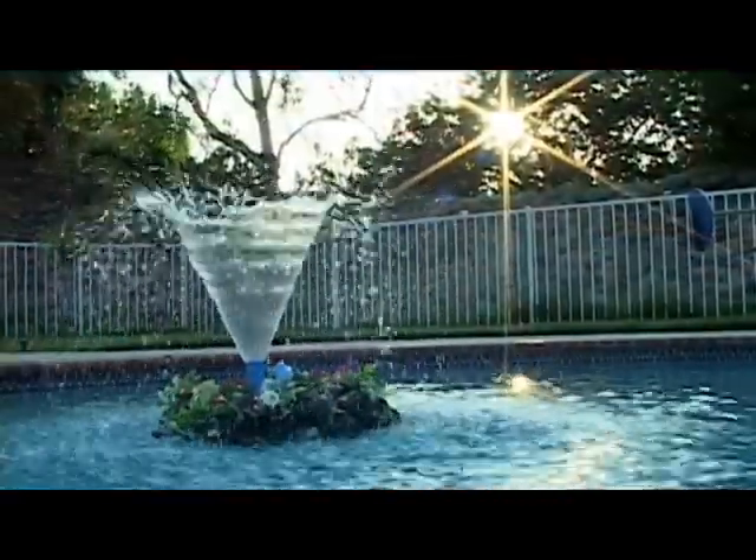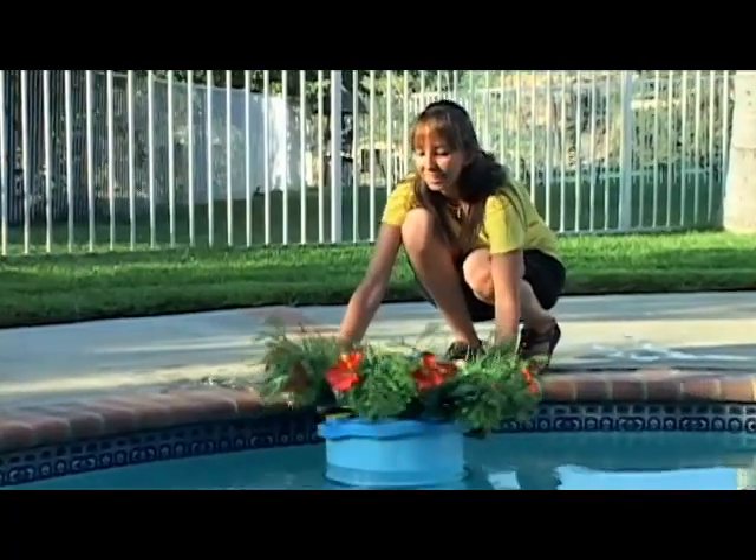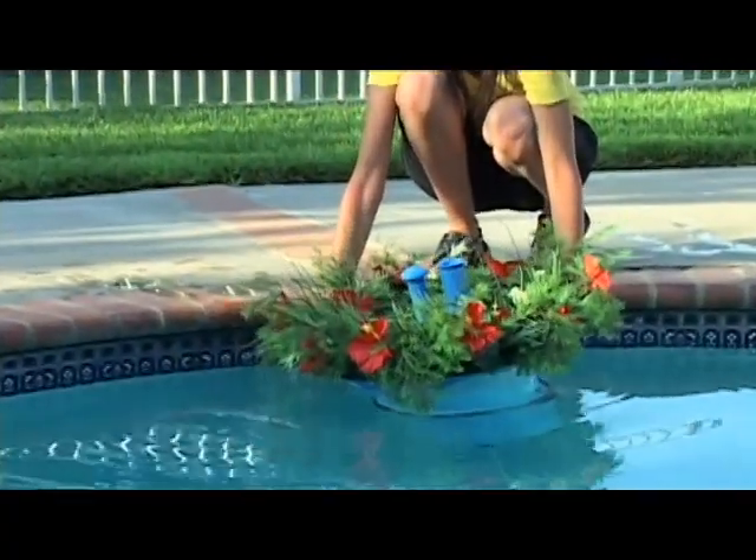For those who purchased our flower wreaths to add more beauty to their unit, simply pull the fountain to the side of the pool and place your flower wreath on the top of the unit.